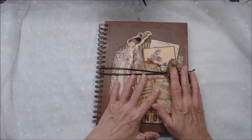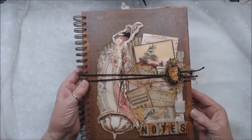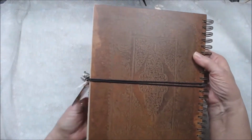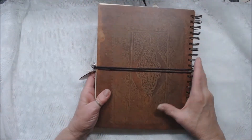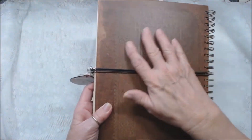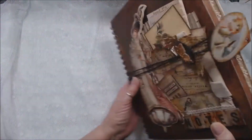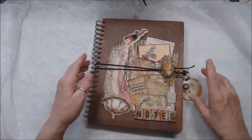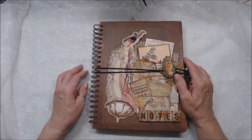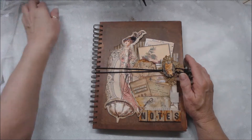My niece's birthday is today and I wanted something really special for her. I have this pre-made journal that I had in my stash. It's a ledger — I think it's a Seven Gypsies — and this is what it looked like. It came like this, spiral bound, and I'll show you the papers in it in just a minute, and then I'll show you how I've altered some of them. I didn't do the whole book because this is kind of a give-and-you-decide book.